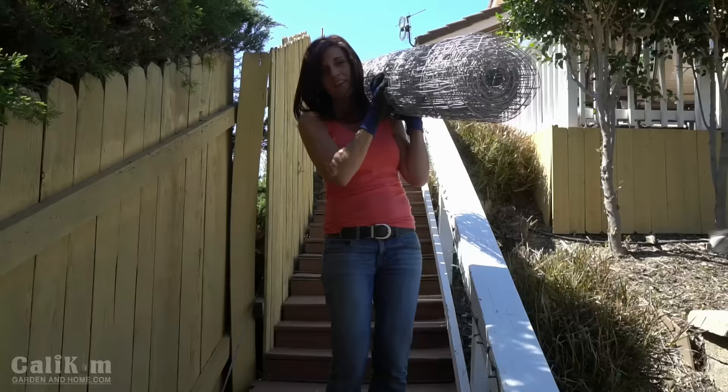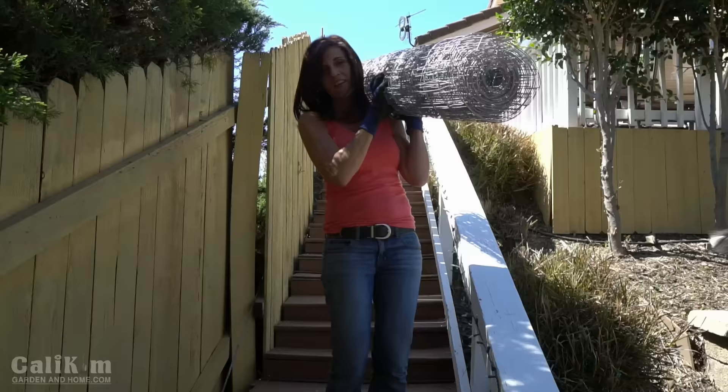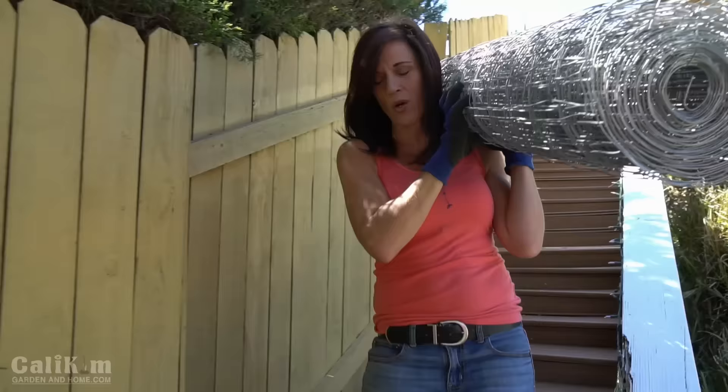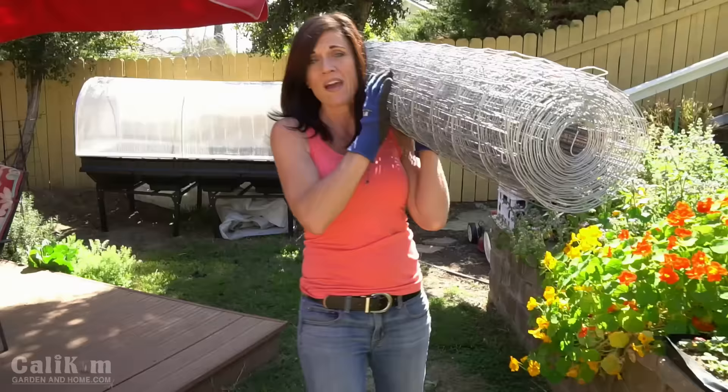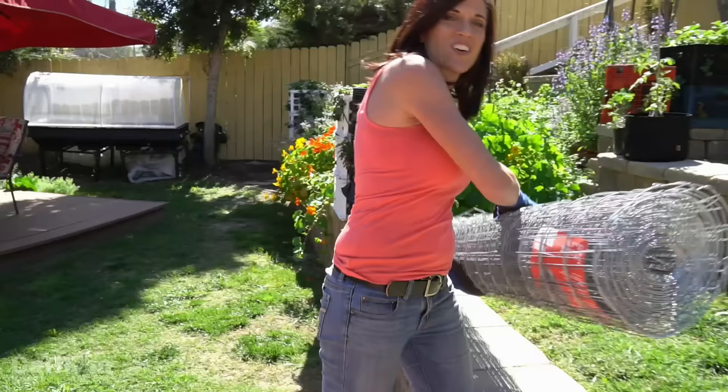Welcome back to the Ten Dollar Garden series where we're growing our own food in a quick, simple, inexpensive way. Today we're going to build ourselves some tomato cages. Why build your own as opposed to just purchasing them? The ones you buy at the garden center are just not tall enough and sturdy enough. I'm going to show you how to make some today — quick, simple, and it'll save you money.